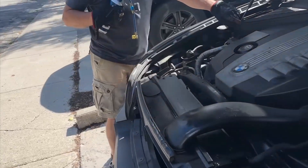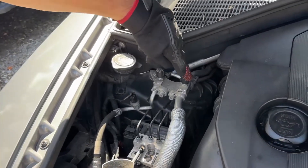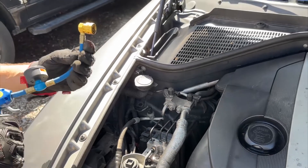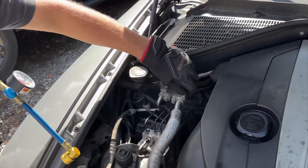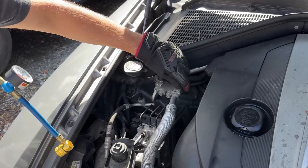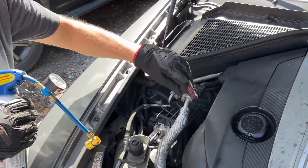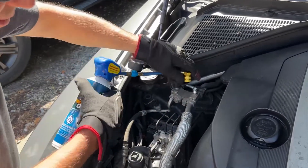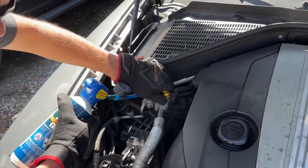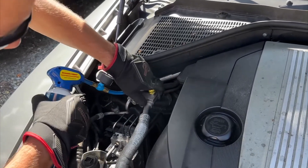Now locate the air conditioning connectors. These have been standardized on almost all modern cars for decades, and there will be a high pressure side and a low pressure side. If you're not sure where they are, check the documentation for your specific vehicle. We're going to connect to the low pressure side, but not to worry — the connectors are different sizes so you'll only be able to attach to the correct side. When you connect to the inlet, you should hear a click when the fitting has seated correctly.